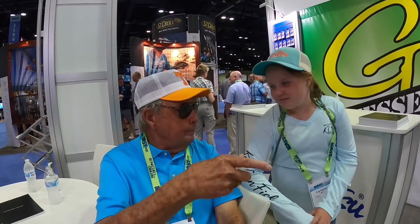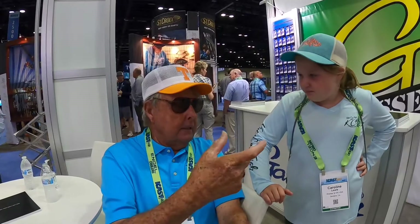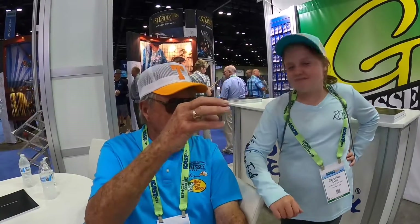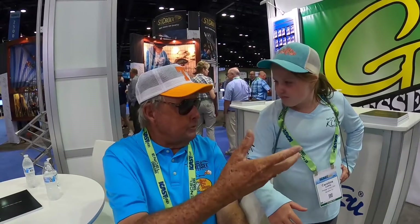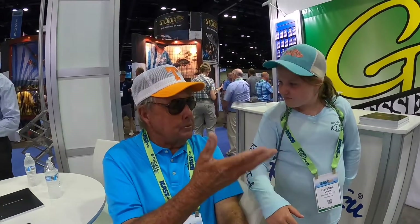The inline spinner continued to flash as it turned, so it was fishing for you. We also used topwater baits — as you throw them out, that bait kind of fishes for you. So baits that were easy to fish — we used those to educate our young anglers on how to fish baits, instead of complicating things.